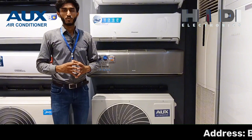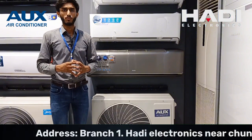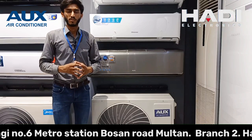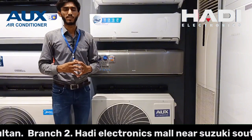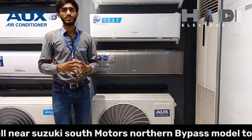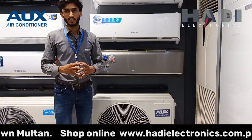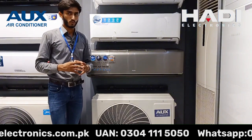Sabse pehle main aapko batata chalu ke inverter mein hum thoda sa room ke size ko focus bahut kam kar rahe hote hain, jabke inverter mein room size aapko pehle dekhna hota hai. 1.5 ton aur 2 ton mein jo sizes companies recommend kar rahi hain: 1.5 ton aapka maximum 250 square feet aur 2 ton ke liye 400 square feet. Agar aapka room size is se bada hai to aap 2 ton capacity ki taraf jaate hain — inverter mein room size ka bada eham kirdar hota hai. Ab hum baat karte hain 24 PG model mein.